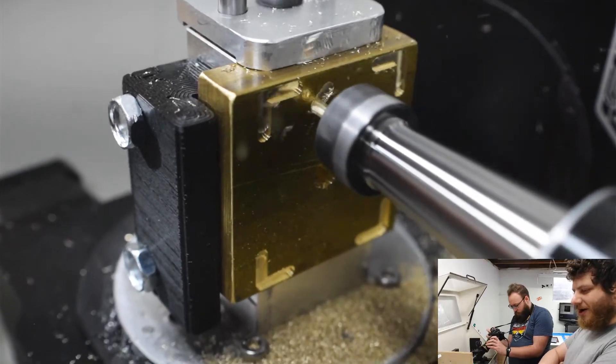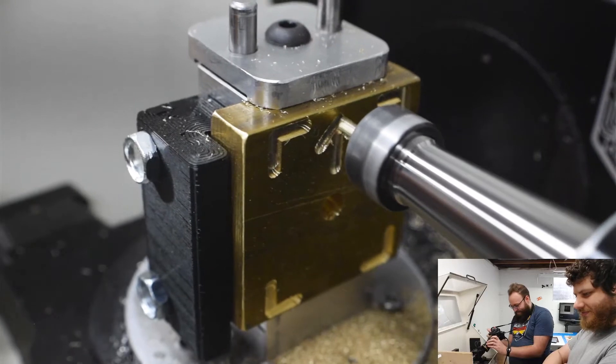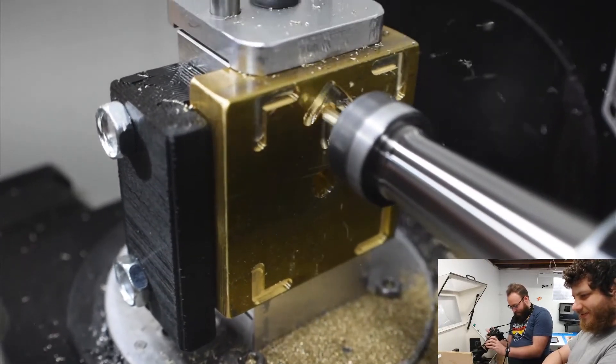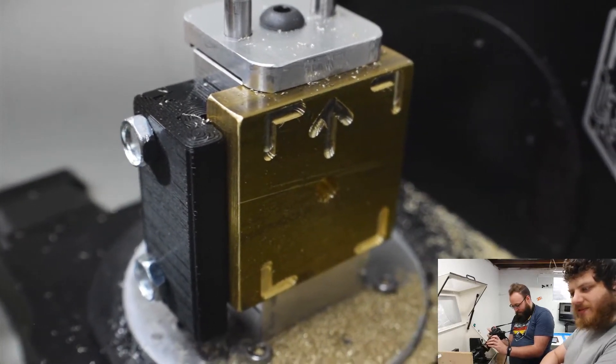Alright, now we're going to do the arrow. Whoa, that was dramatic. It's kind of terrifying but that actually wasn't so bad. We'll have to clean that up with some hand finishing and files. And that's the first side.